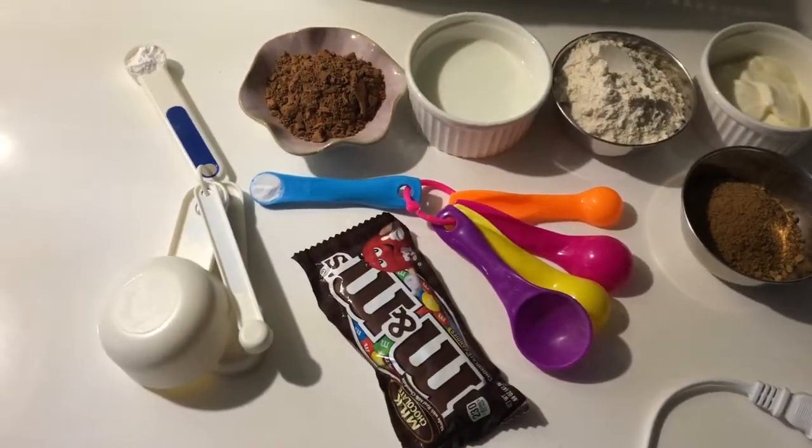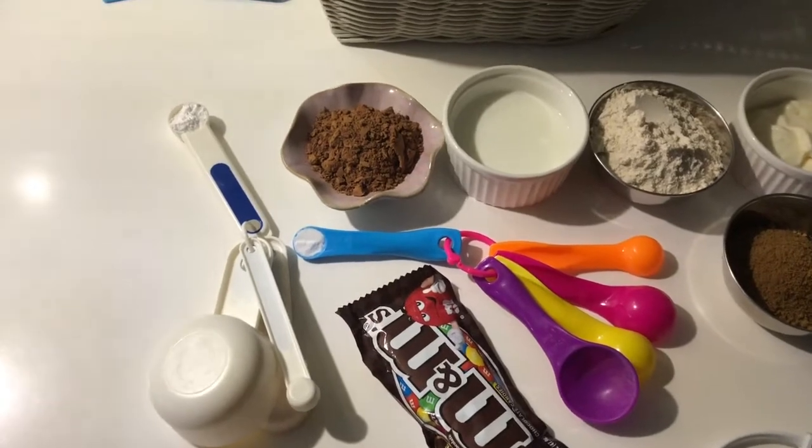Hello guys, welcome back to another baking vlog! In this video, let's talk about chocolate muffins — not just plain chocolate muffins, but M&M chocolate muffins. M&M actually has a mint flavor, because mint and chocolate works together very nicely, but it was out of stock so I got only the plain flavor. It's a very fun recipe — do it with your kids, do it with your siblings!